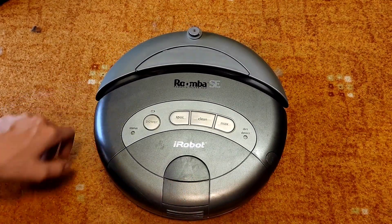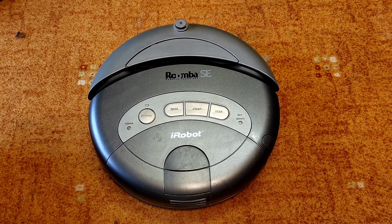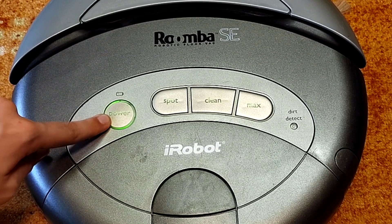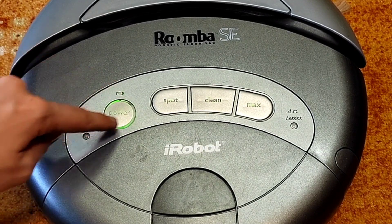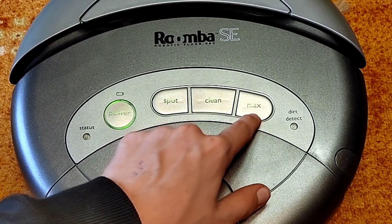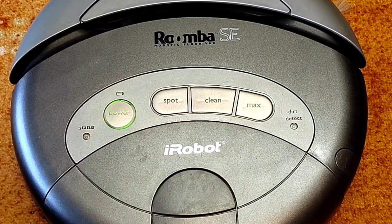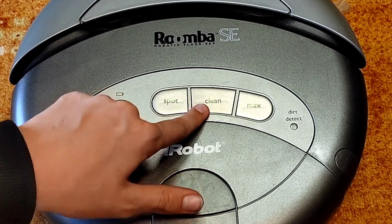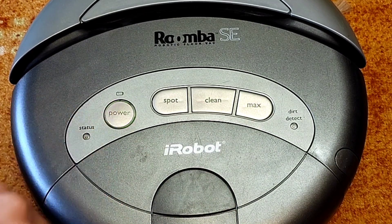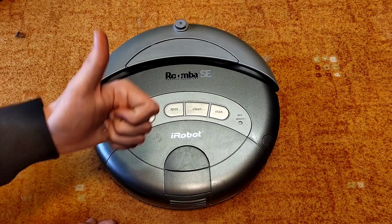And this is it — now it's all reassembled again. Let's see if it works, if the buttons work just normal. Great sensitivity on power. Spot works, just okay. Yeah, see, I don't even need much pressure — it works! Awesome. And now the clean button — just like new. Yeah, perfect.